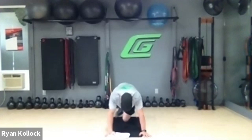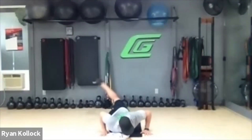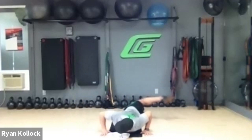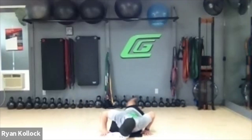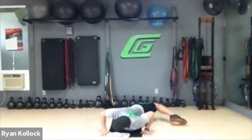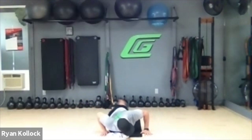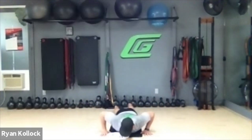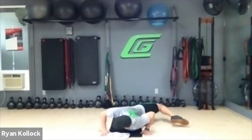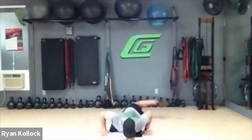Alternating scorpion stretch. Hands on the shoulders, pull that left foot back — let the hips rotate, five times each side. Try to bring that toe back and tap the floor. One, two, three, four, five.